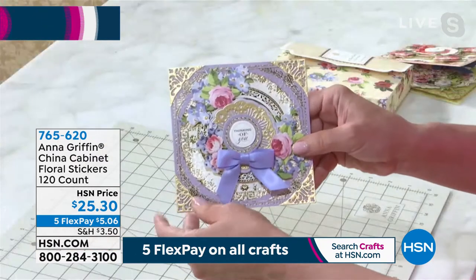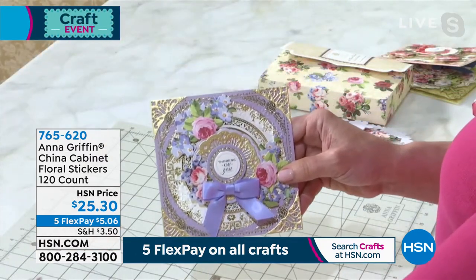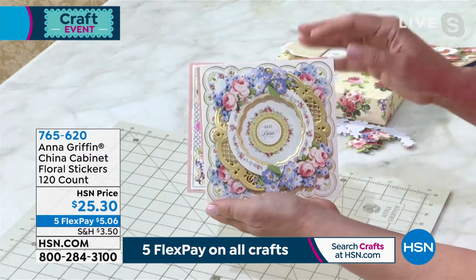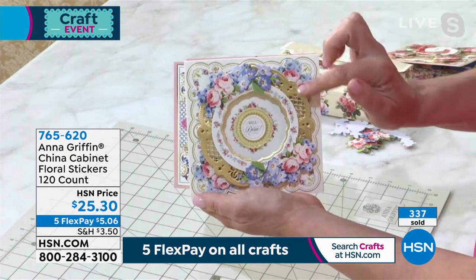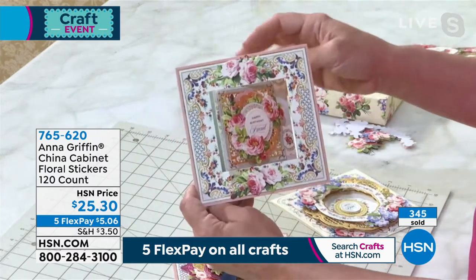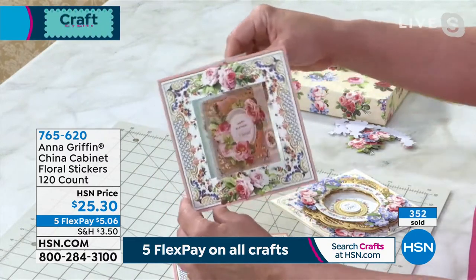If you don't have the china cabinet kit, what's going to happen is you'll end up using these flowers on everything — from place cards to anything in your craft room that needs a little touch of an old-world Victorian-type style. We just can't sell enough of these blue flowers. Suzanne, I think lots of people want the pink ones, but the blue ones are in the highest demand.